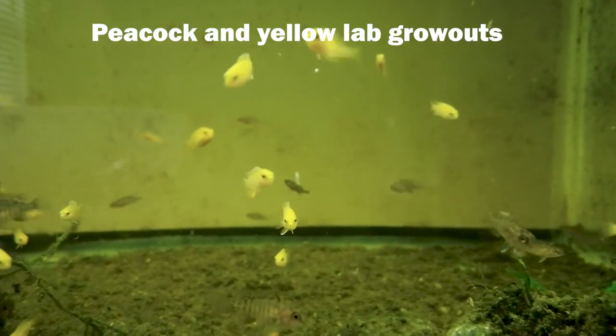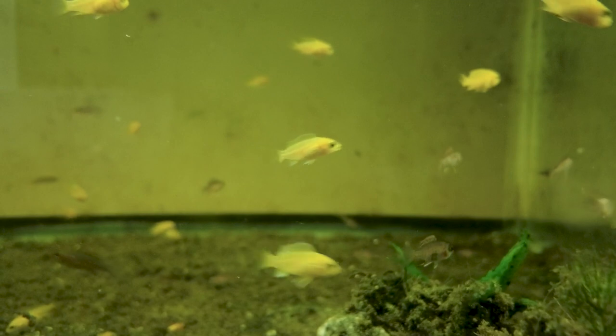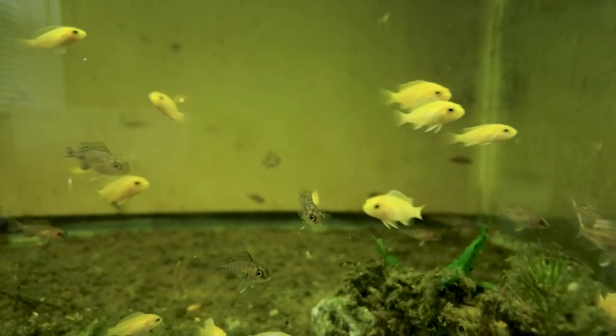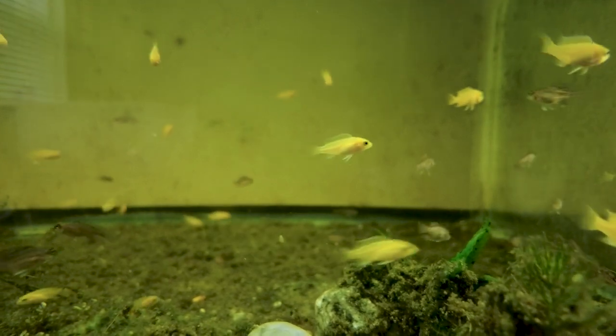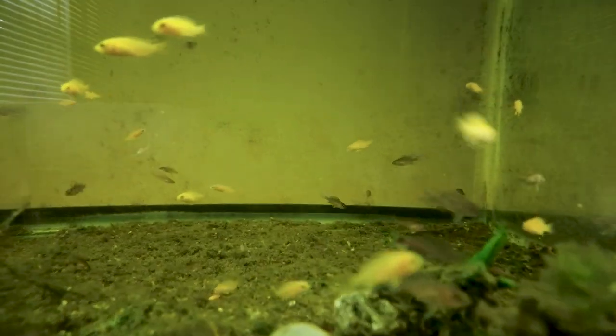Now we've got the fish to spawn and hatched the eggs — what do we do with the babies? It's pretty simple: keep them in the same parameters as your adults. Feed them good food and keep your water clean. You can do crushed up flakes or pellets, and I've been doing more baby brine shrimp lately. Give them a good diet with access to food multiple times a day since they're growing fish that need the protein and energy.